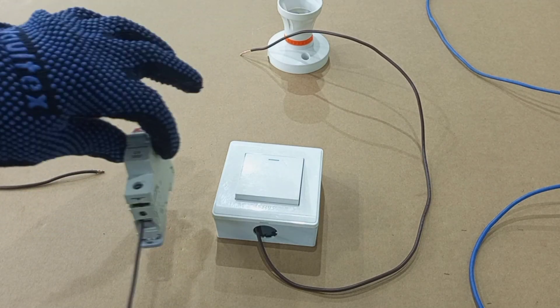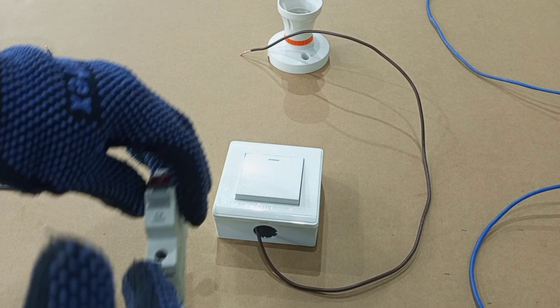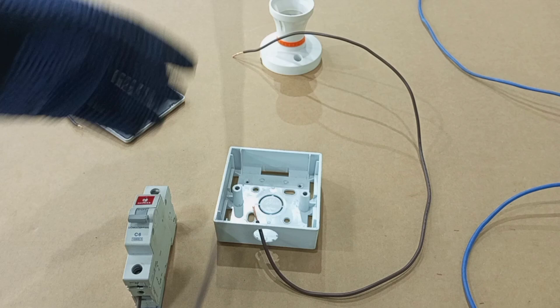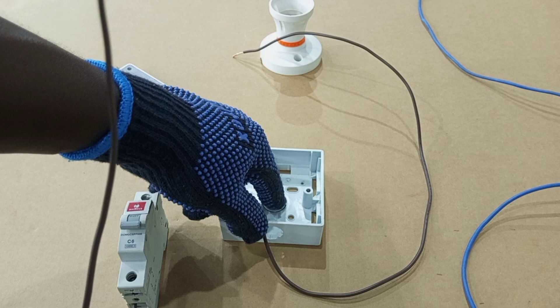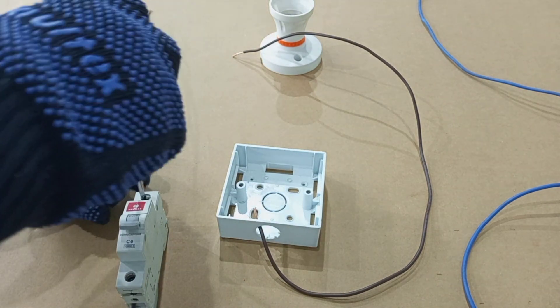Because this breaker is not actually in a consumer unit, we need another wire to connect the supply from somewhere to the breaker. We will also need a feed — the feed is the wire that connects from the circuit breaker to the common terminal of the switch. So we take our feed from here.